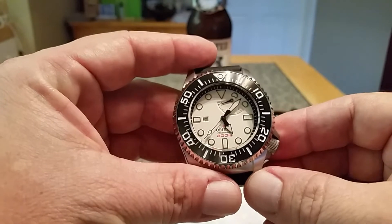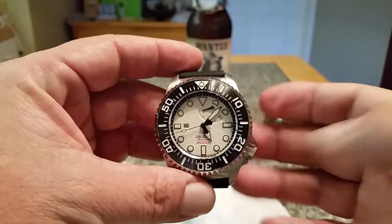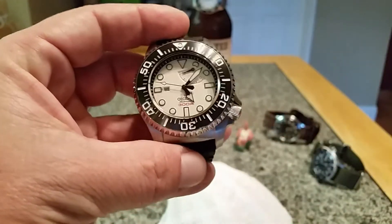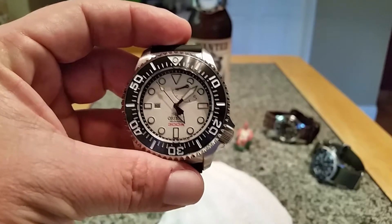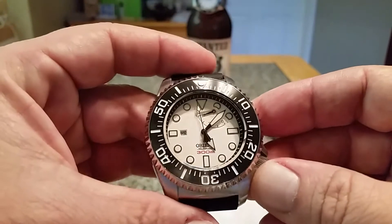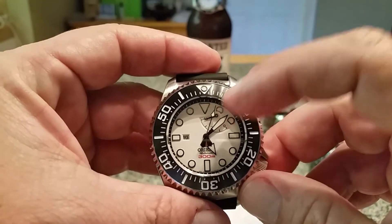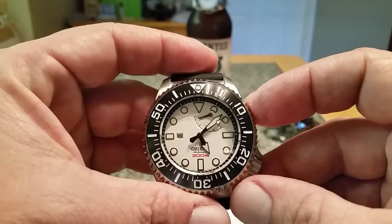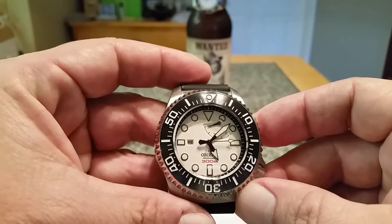This is a true ISO-rated diver rated to 300 meters, and it is a gas-safe diving watch, being the Saturation Diver. This watch is an automatic running the F0N5A movement — an in-house movement from Orient. It is a hacking and hand-windable movement with a 40-hour power reserve and a 22-jewel movement. Up here between the 1 and 2 o'clock position, this watch actually has a power reserve indicator — it's almost up to 40 right now, as I've been wearing it quite a bit.